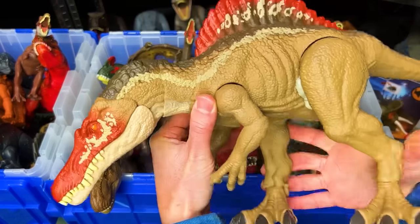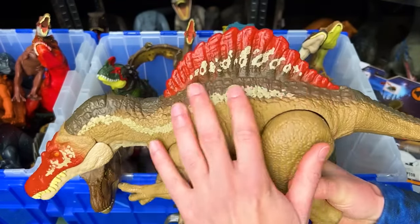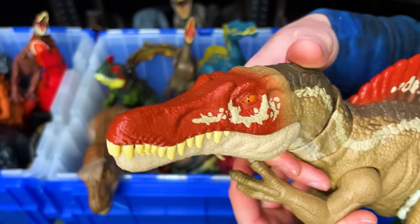Here is the Camp Cretaceous Spinosaurus. This figure is ginormous and it's got the button at the top of its head to activate the jaw.